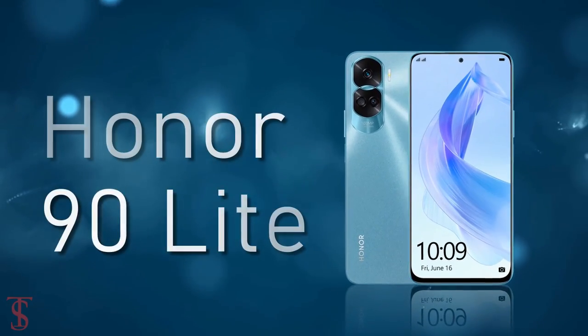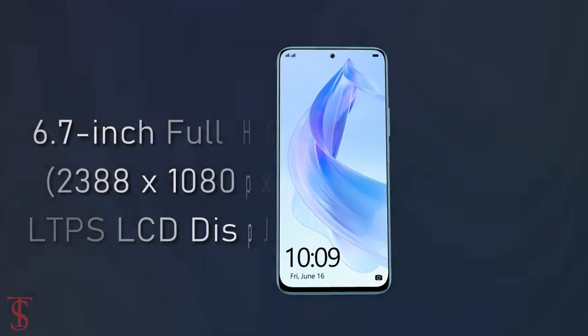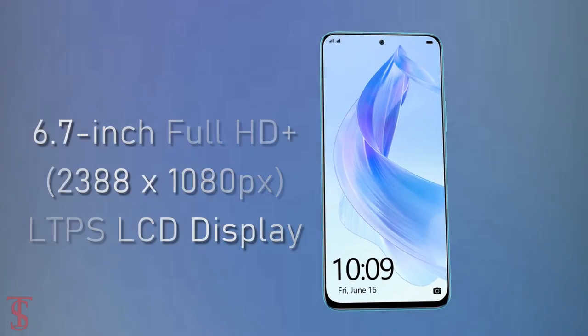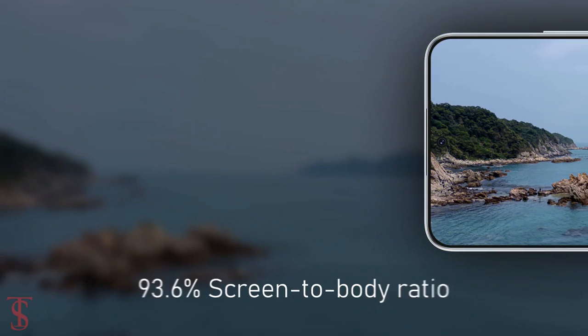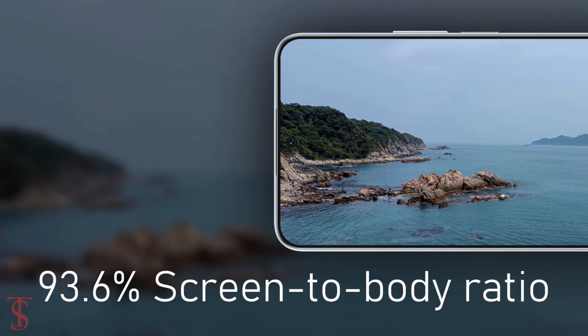The Honor 90 Light features a tall 6.7-inch Full HD+ display with up to 90Hz refresh rate support, and it has a tall 93.6% screen-to-body ratio.